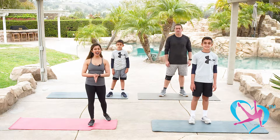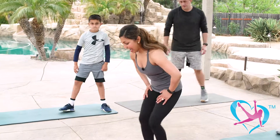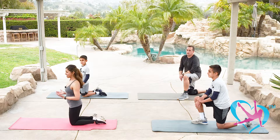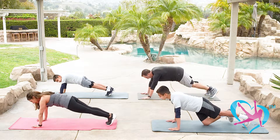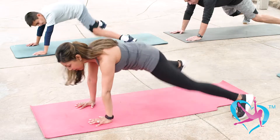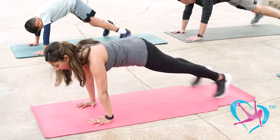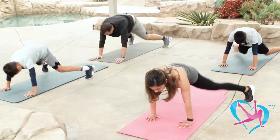We made it to our last block — block number six. Give me your all. We're going to do plank jacks. To modify, you don't need to jump with feet apart — you can step out from the middle with one foot at a time. Come down to a high plank — hands and feet, feet together, bottom down, core tucked in, a straight line from head to toe. Jump out, together, or step out one foot at a time. Eight, seven, six, five, four, three, two, and one.